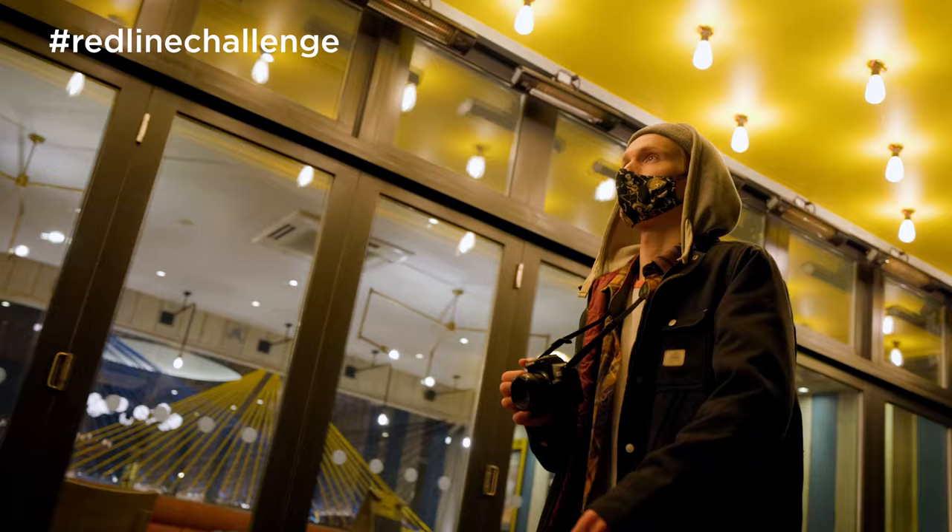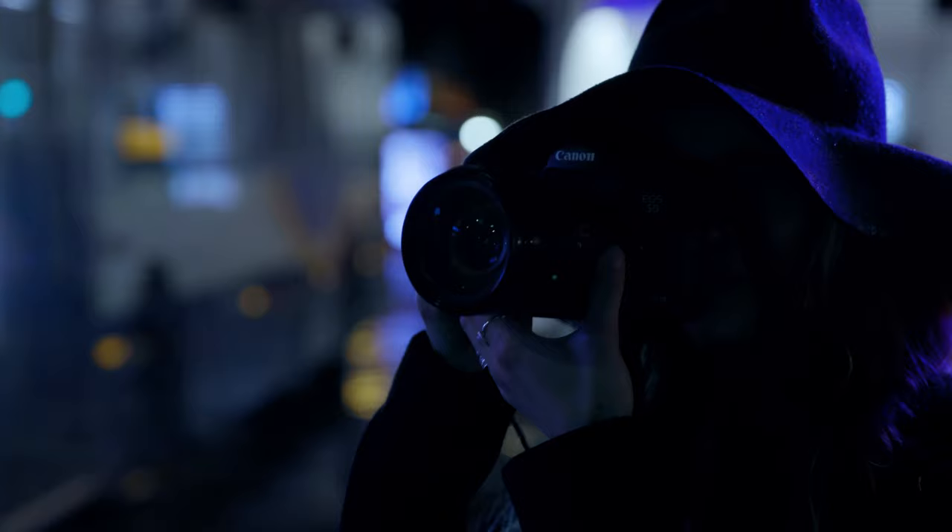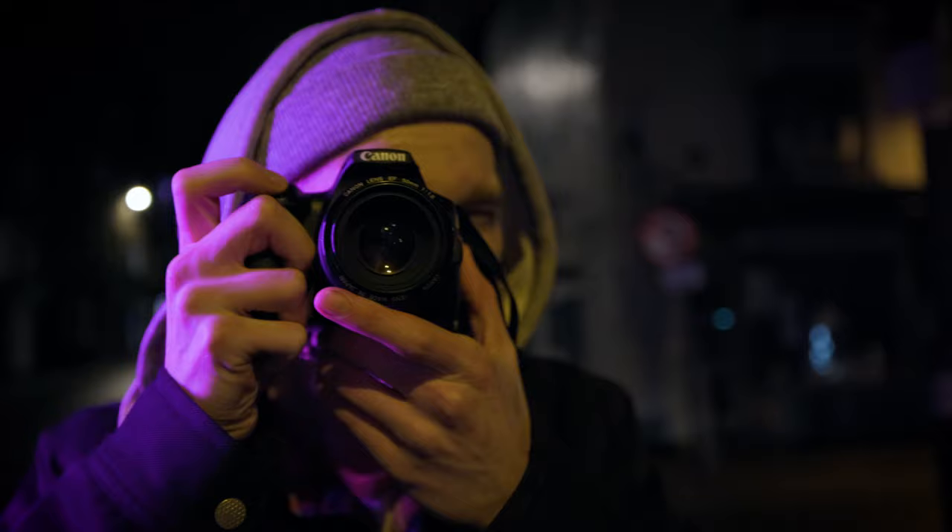This is Canon's Redline Challenge. Get out there, get creative, and show us how you can master the light in the dark.